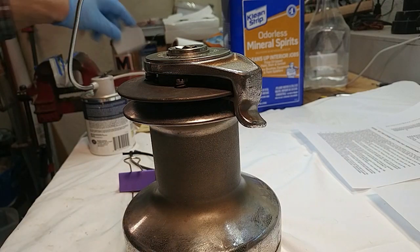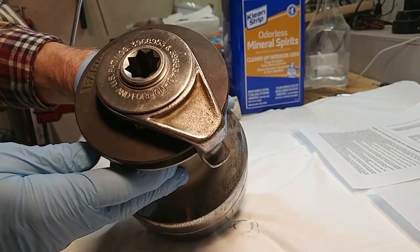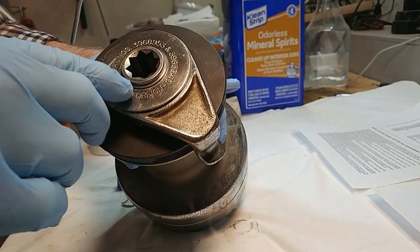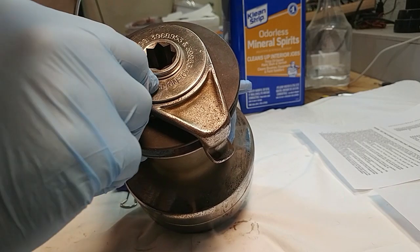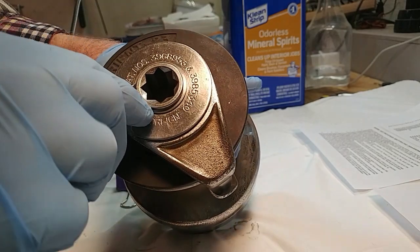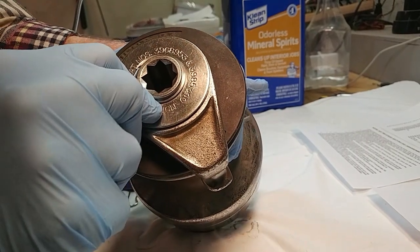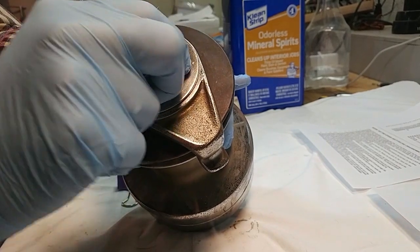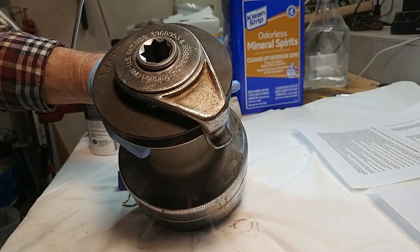Everything in this winch is held together by three circle clips. There's one right there — it goes around and it's got a little tab sticking out the side. You can catch a tool underneath that and pry the tab outwards. When you do, if you're really lucky, you can not only pry it outwards but also lift up on it and slide it off. We're going to do that three times, and that's going to be essentially all the work involved in taking apart this winch.